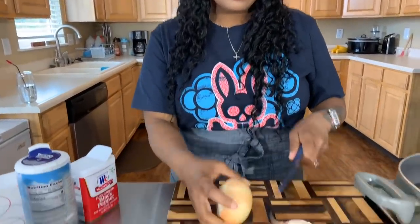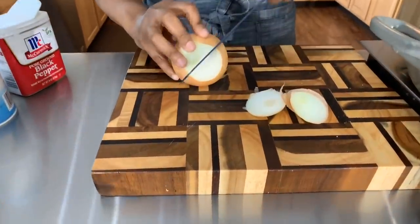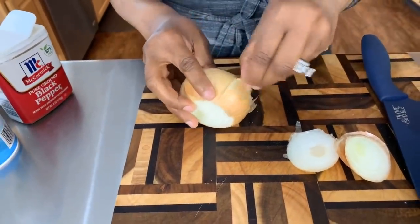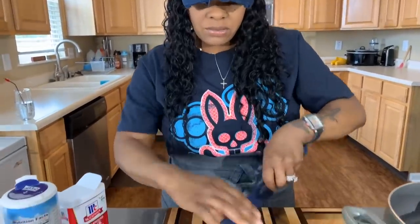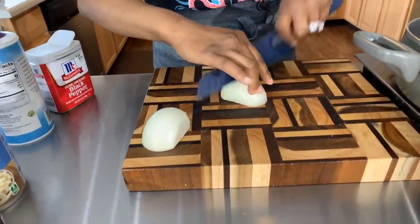Meanwhile, let's go ahead and chop up the onion because I want to cook this onion as well. If you don't want to use the canned potatoes, go ahead and cut one or two small potatoes, dice them up, and boil them for about eight minutes, then drain them. You can see me do that in my chicken pot pie video. But I've found these canned potatoes work the exact same and they taste the same.